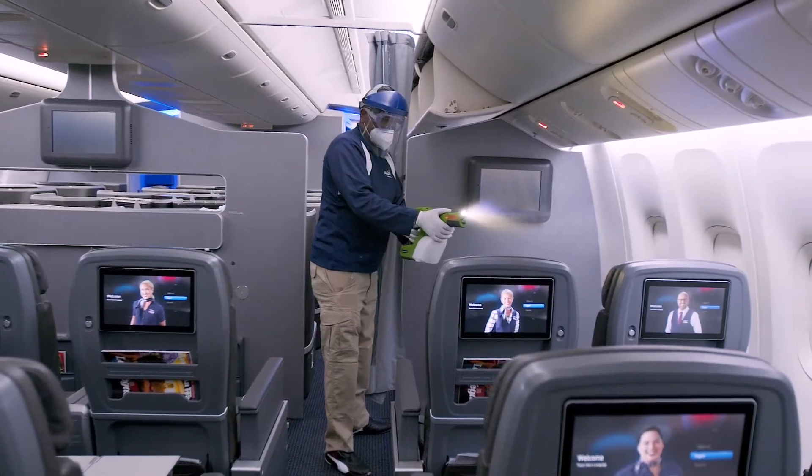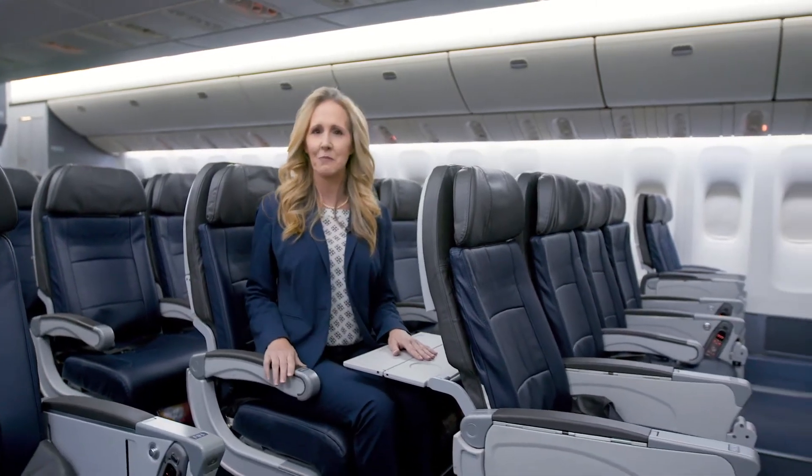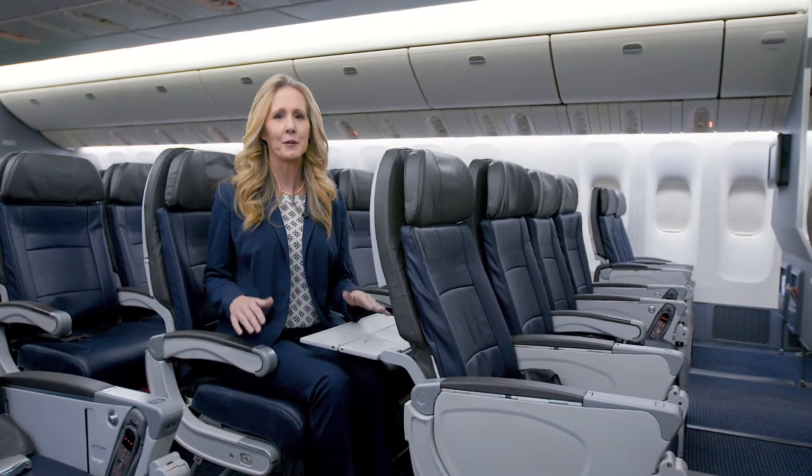Remember that romantic saying — opposites attract? Electrostatic spraying works that way too. The spray has an electric charge that binds to negative surfaces like seats, tray tables, and armrests — all those places that people touch.